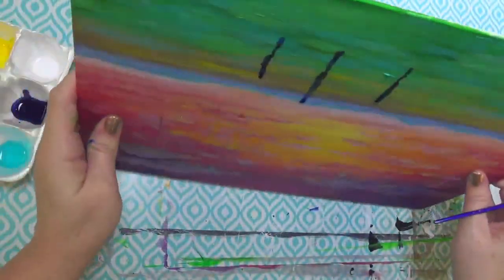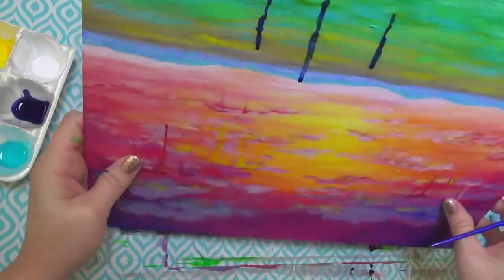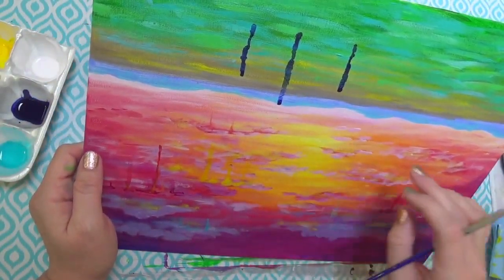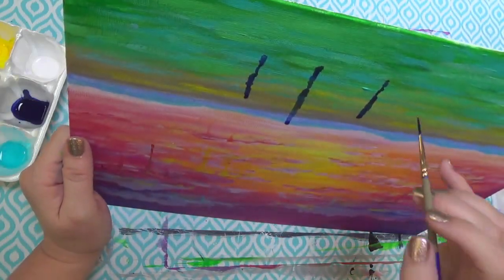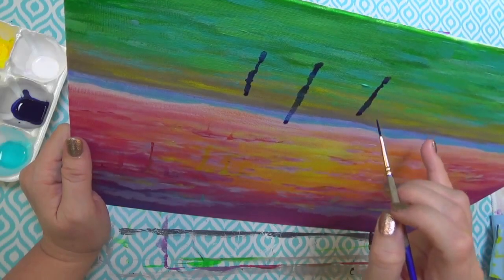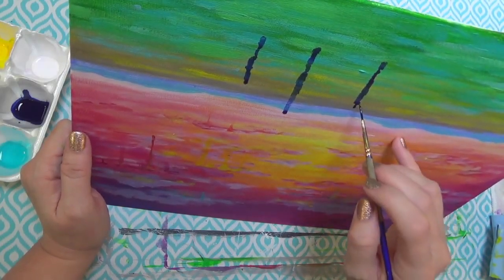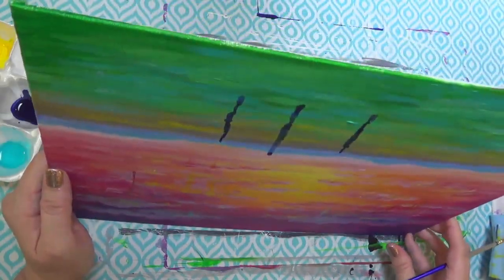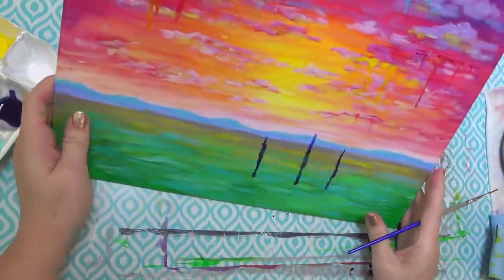You could use the credit card technique for this and make your tree trunks with a credit card — that would be cool too. That looks pretty good. I'm going to let that keep going. It's fine if these get really tall because your tree foliage is going to cover up this whole area. I'd rather have them bigger than not big enough.